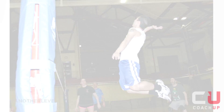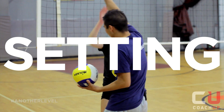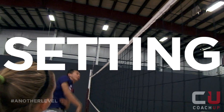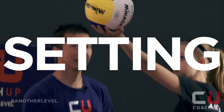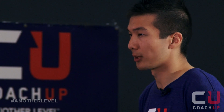Hi, I'm Lockton Yao, former collegiate volleyball player and coach-up coach, and this is a set. Setting is a crucial part of the game because the setter determines who gets the ball on offensive play. Today, we're going to go over setting.